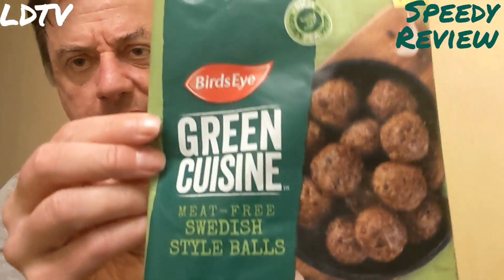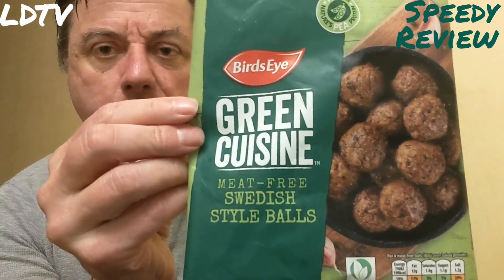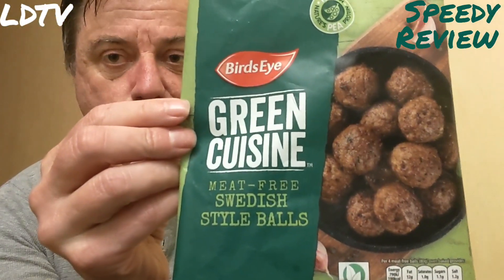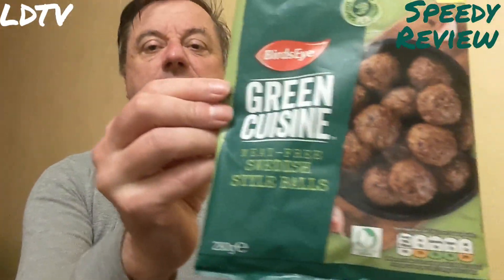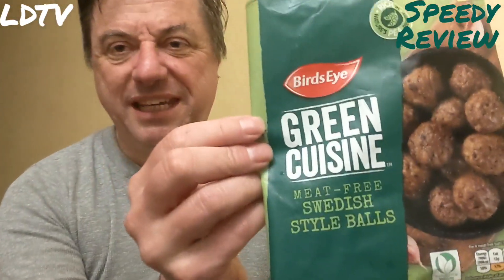For example, Green Cuisine from Bird's Eye — meat-free Swedish style balls. So basically Swedish meatballs that you get from Ikea, but not, because they are balls formed from a blend of pea protein, herbs and spices.